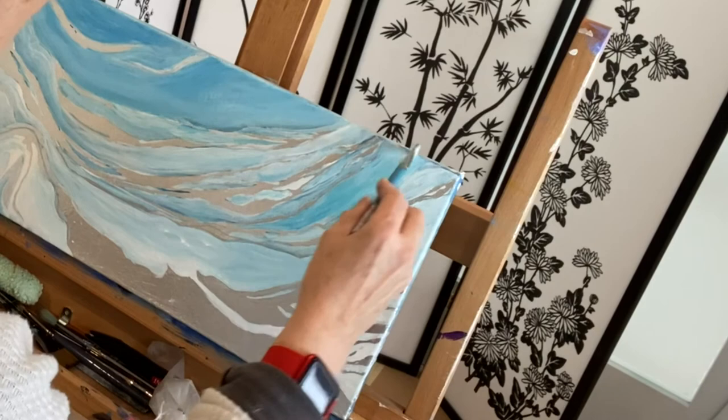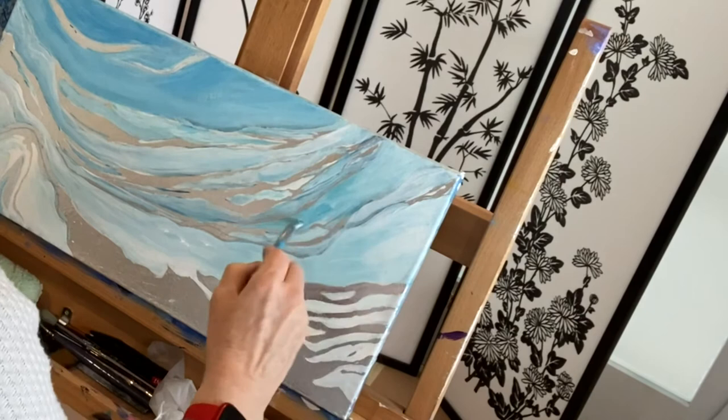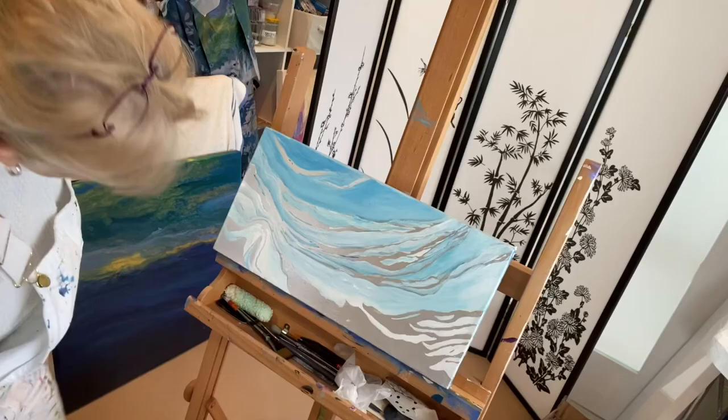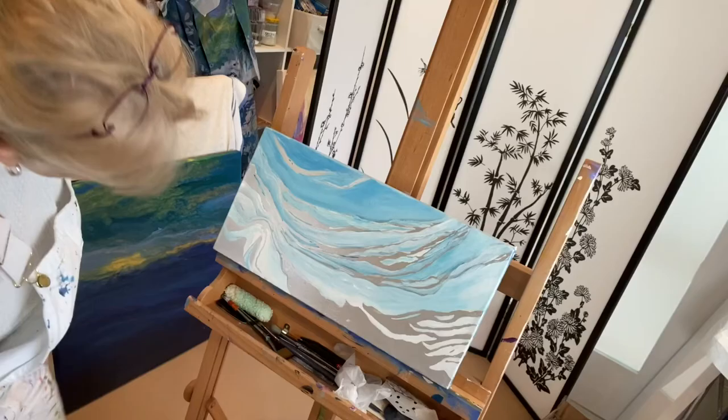Thank you, and I'm sorry that I lost all of that footage. I know I'm not the only one it's happened to, and again I am grateful that I caught this part. Enjoy the rest — there's not much left but you'll be coming to the end soon. Thanks guys, good night, bye-bye.